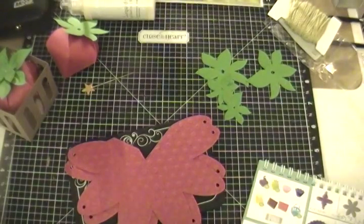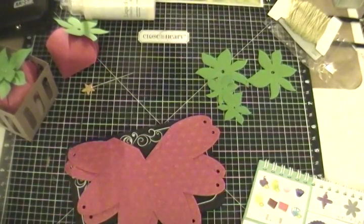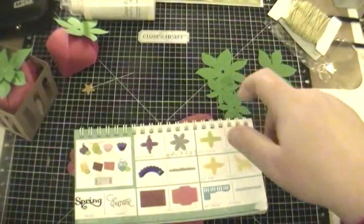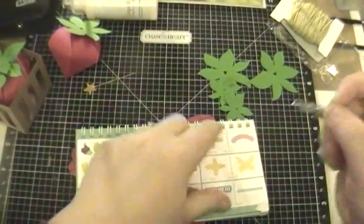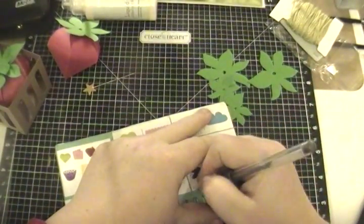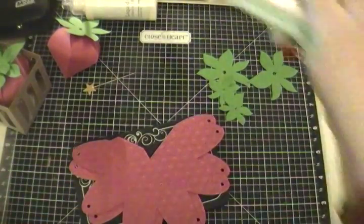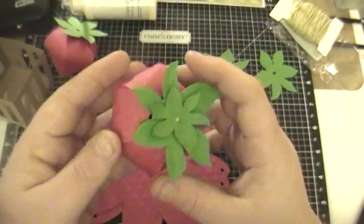Not 6 inches high — 6 inches wide. I'm going to put a W next to that so I remember for next time. Six inches wide is the way it worked best for me. I think they're a great size — they seem a little big for a strawberry but they were easier to work with.